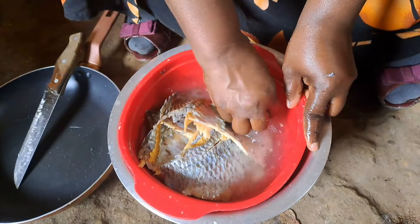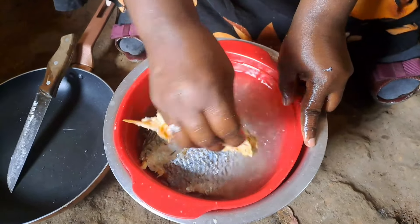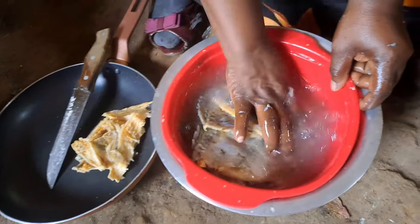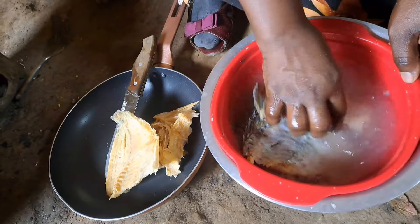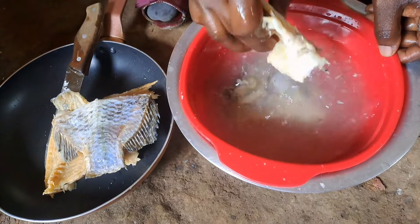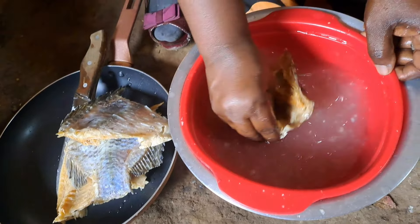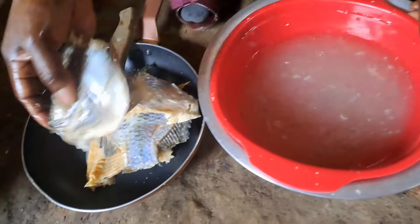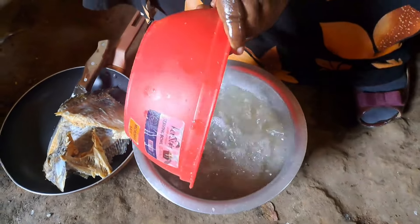After removing the scales, you clean it again with cold water. The fish is now clean, as you can see. This is the third water to clean our fish as we are going through the process of cooking it. Please stay tuned and see the final results.